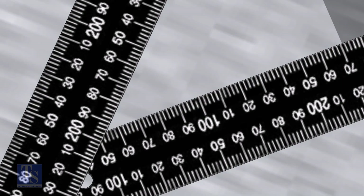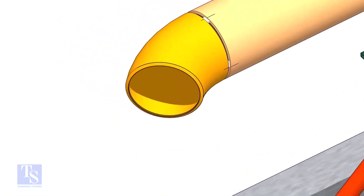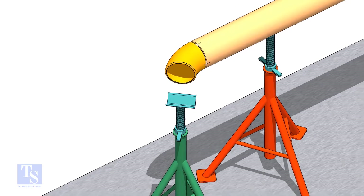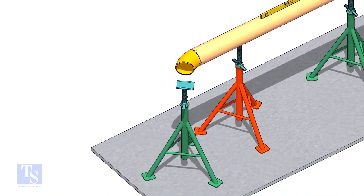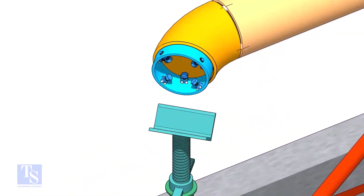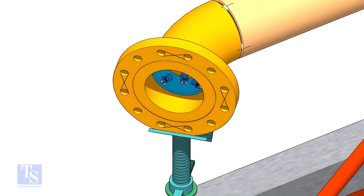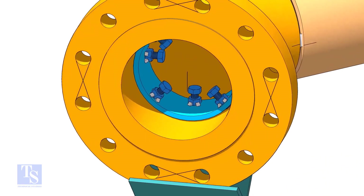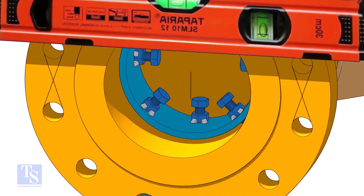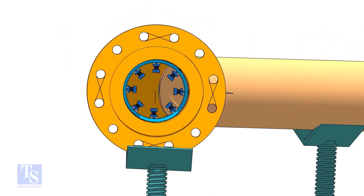Note down the readings. If both readings are the same, the elbow face is exactly 45 degrees to the pipe. Put the clamp in the elbow and tighten lightly. Put the flange in its position and maintain the level. Tighten the clamp bolts lightly. Check the gap and the overlap.